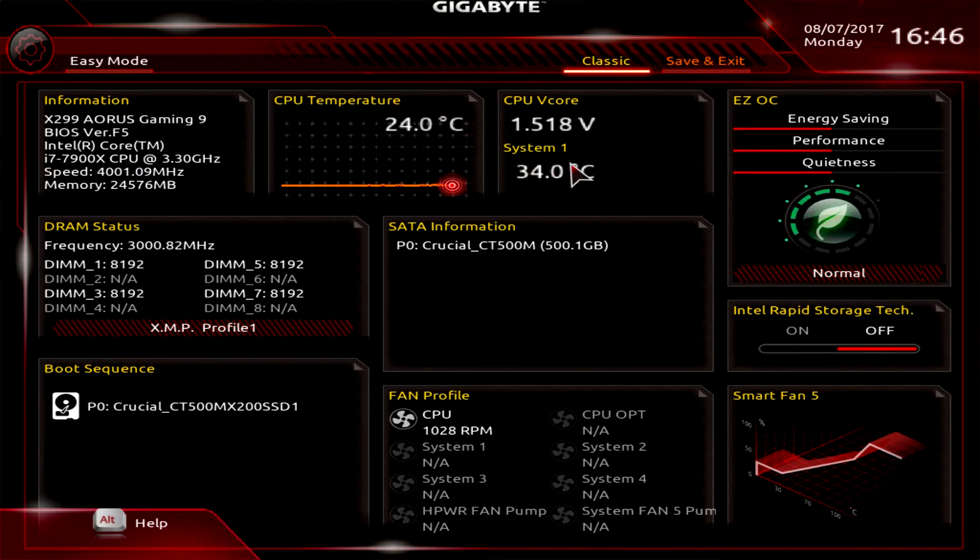Over here we have our CPU temperature in real time, our CPU VCore, and System 1 which I believe is our PCH temperature. Then we have Easy OC — it's on Normal right now, but you can click for Performance or for Power Savings depending on what you're doing.